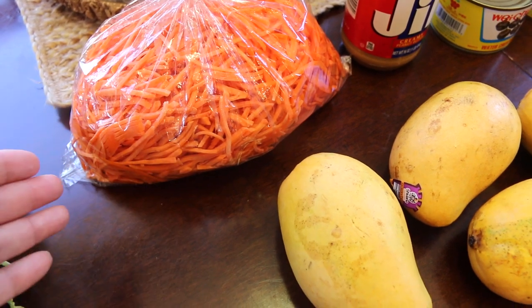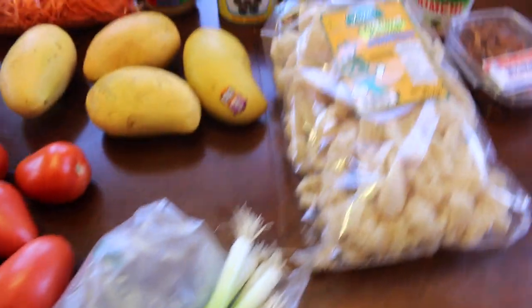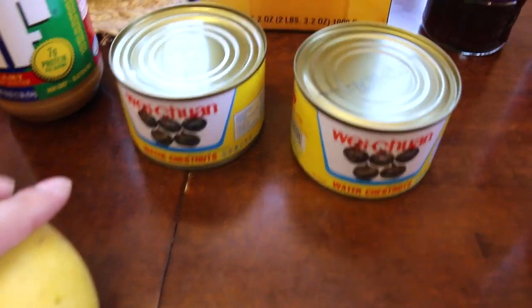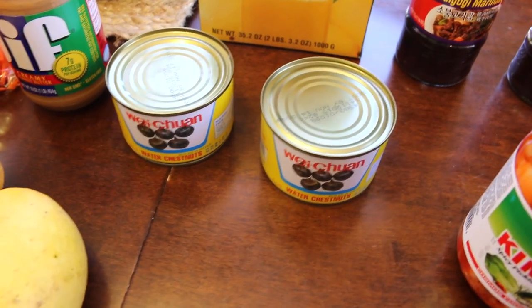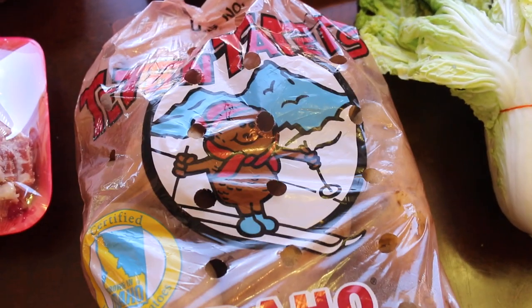I chop the carrots finely after they're shredded, then add green onions. There are two secret ingredients in lumpia — which is a Filipino spring roll — and those are water chestnuts, which give it a crunch alongside the carrots, and patis, which is a fish sauce.